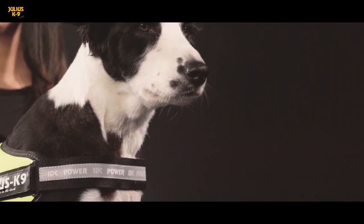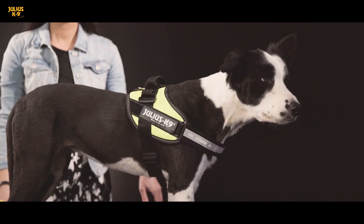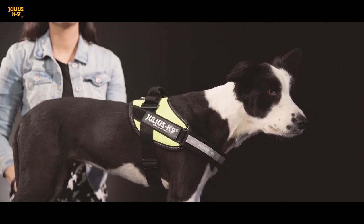To find out the correct harness size for your little friend, measure the weight and the girth of its chest right behind the front legs — two fingers away in the case of smaller dogs, and four fingers away in the case of bigger dogs.